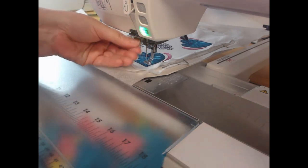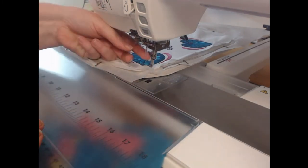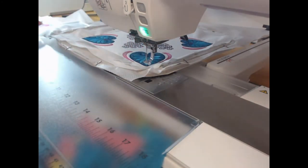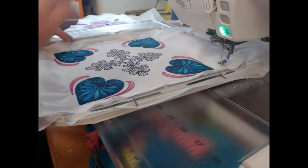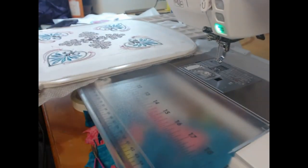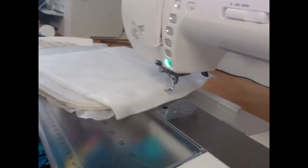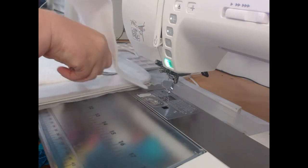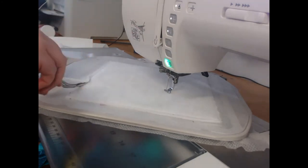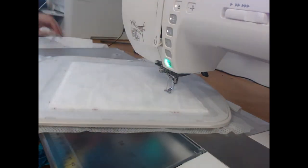I'm now going to re-thread with wash away thread. I want to take the hoop off and flip it over — we are going to put our wadding on the back. We take our wadding, lay it on the back, come through, and stitch colorway 15, which is going to stitch that down. I can then come through with my thicker scissors and trim away all of the excess so that the wadding is not left in the seams when I'm finished.